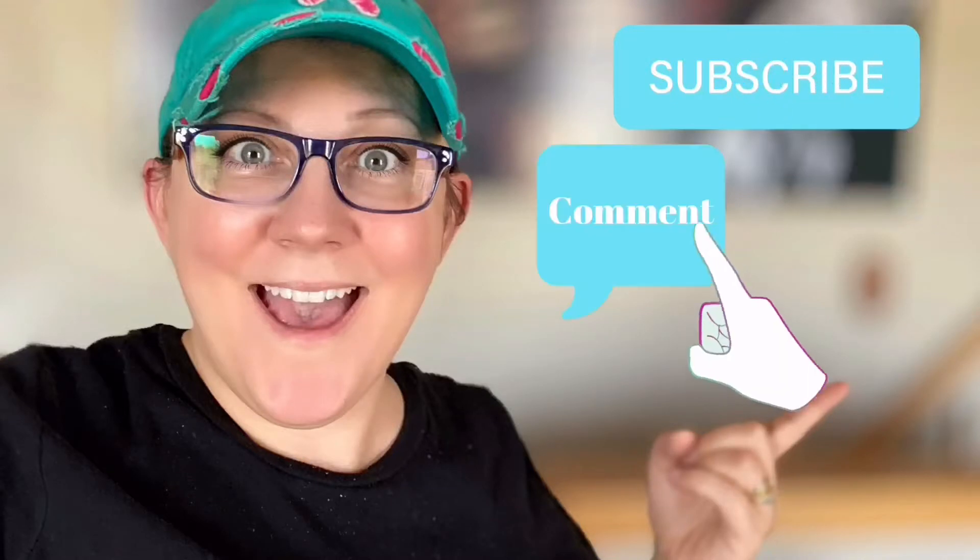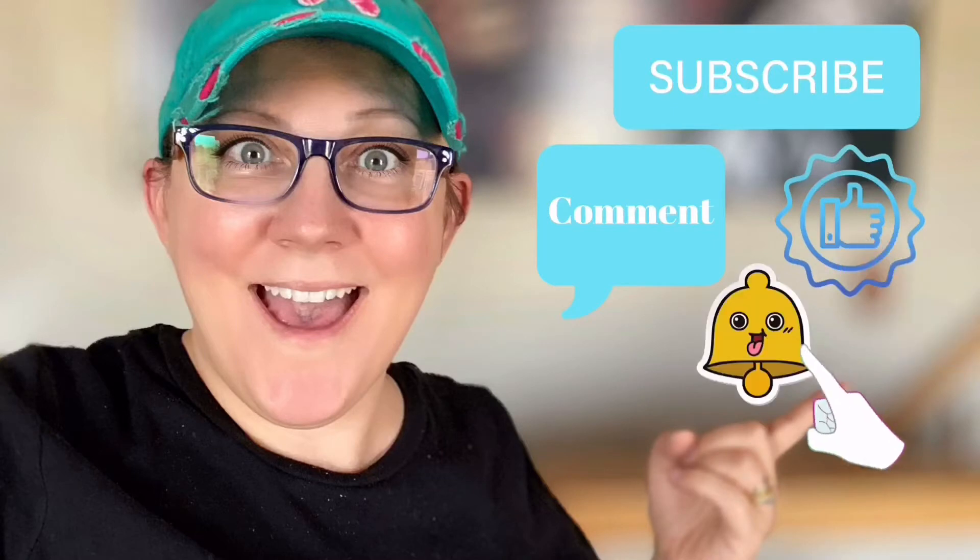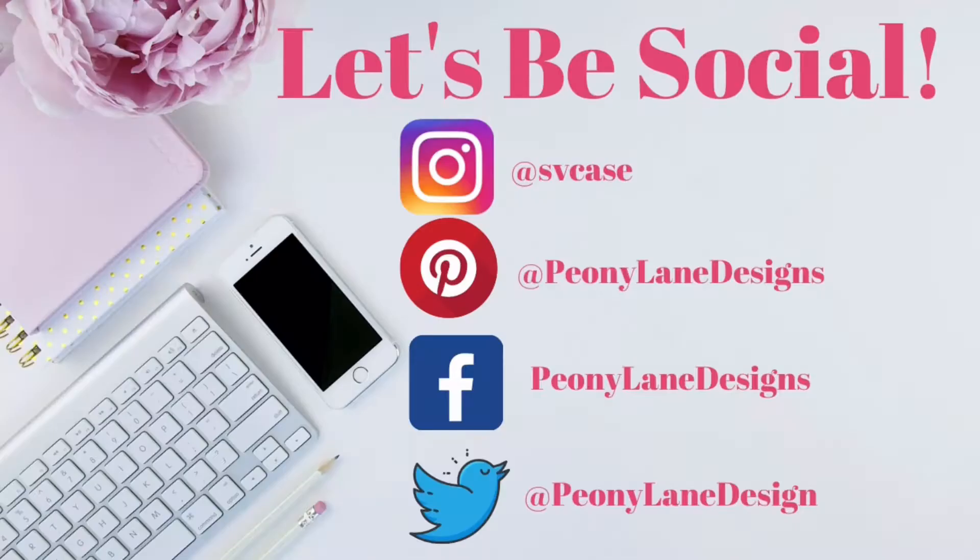Don't forget to click the subscribe button, comment down below, like this video, and click the bell icon to be notified. Good morning! I'm on my way to my client — that star is gonna whack me — on my way to see her.